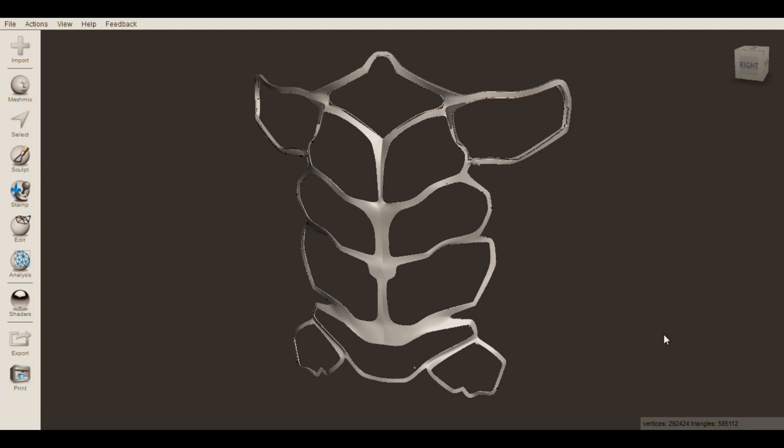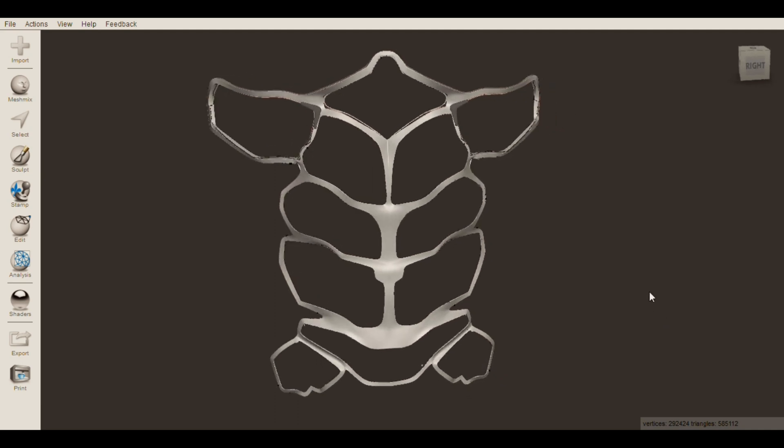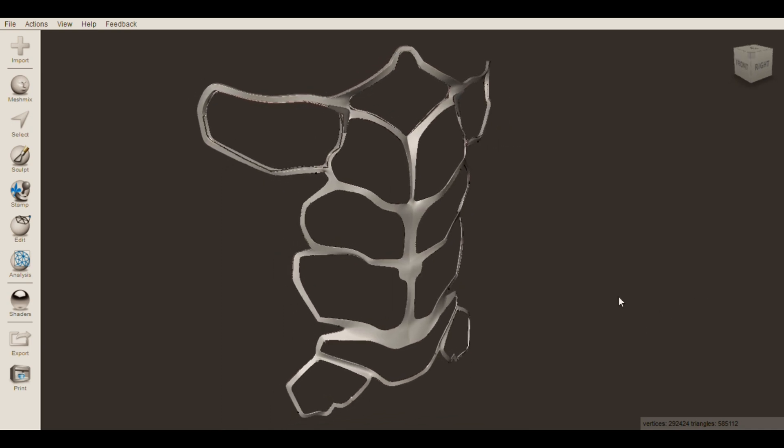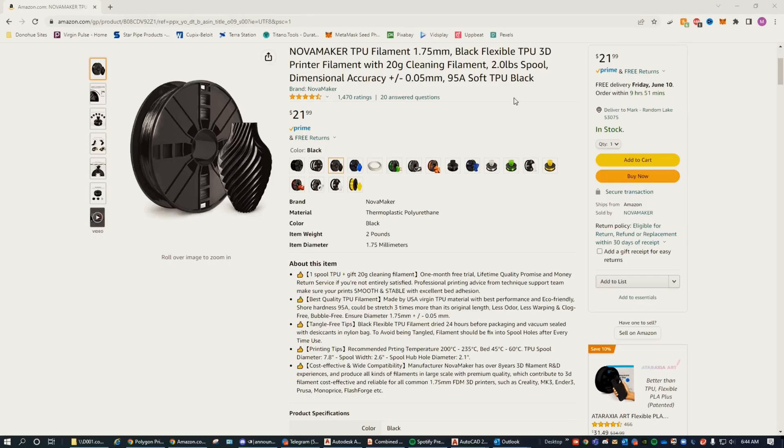I decided to print this large piece using TPU filament. Since TPU is flexible, the ab plate will easily follow the contour of my body, as opposed to using PLA, which would produce one large rigid piece that looks bulky and is difficult to wear. I'll have a link to the TPU I used in the description below.